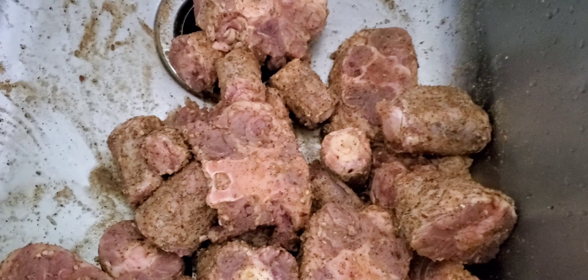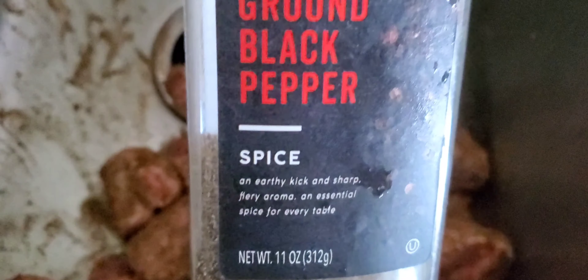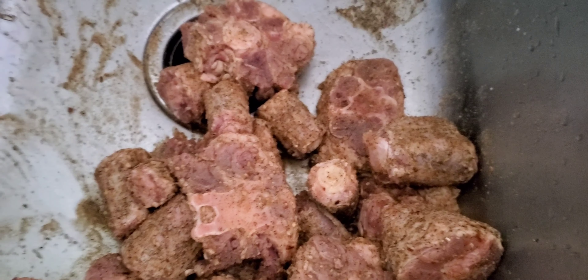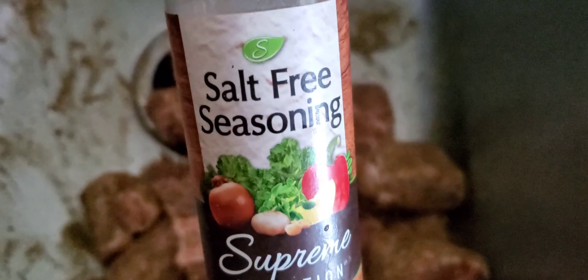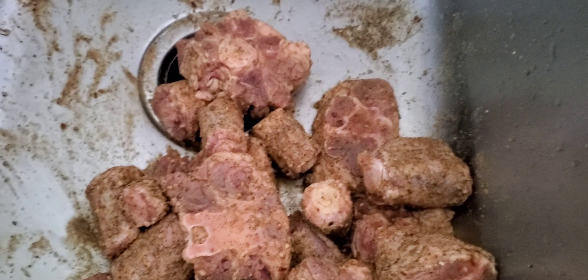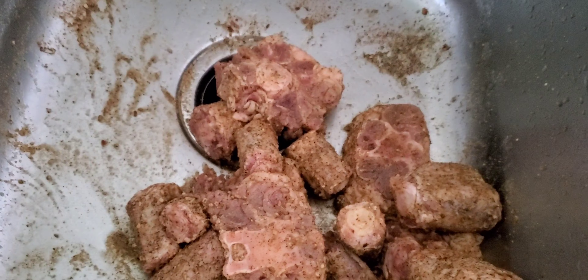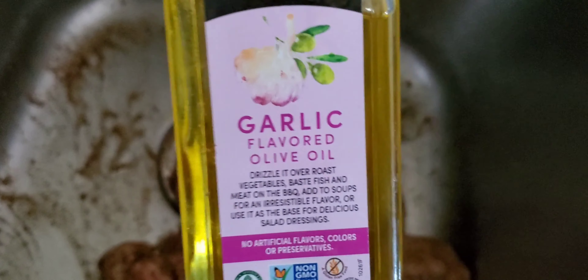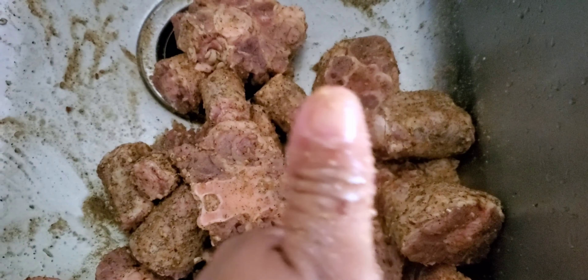That's always good on any beef or pork. Black pepper is always a must. And as you see, a little salt-free seasoning — even though we're gonna add some salt, that salt-free seasoning just always adds a little extra kick to it. And some garlic-flavored olive oil — coat them well.